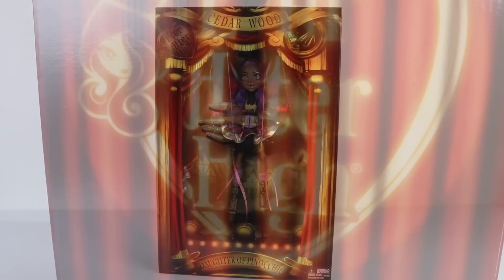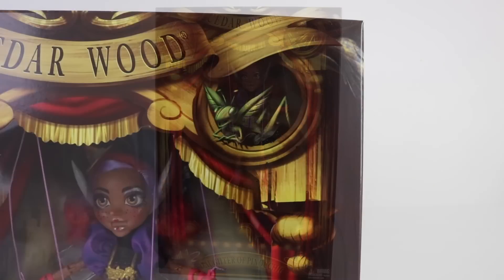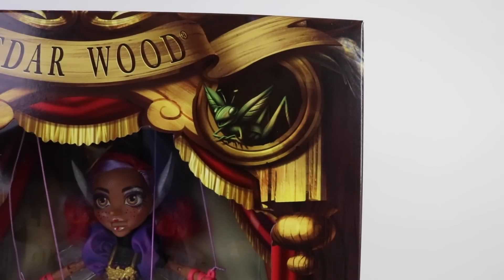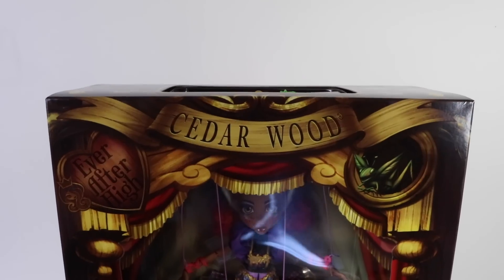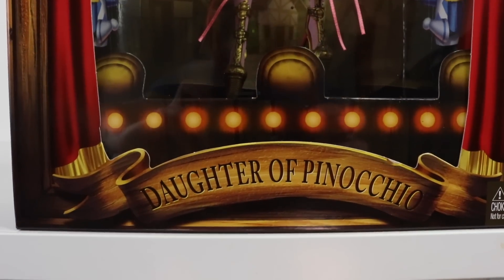I've just removed the outer packaging, and this is the beautifully detailed box that Cedar comes in. It's been designed like a stage, and we even have Jiminy Cricket there in the top right-hand corner. At the very top it says Cedarwood, and right down at the bottom it says daughter of Pinocchio.